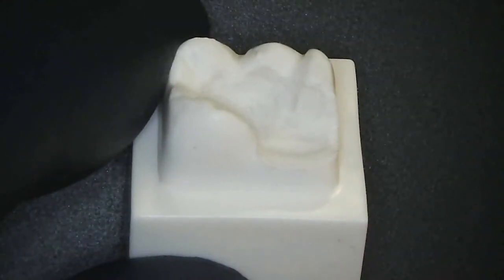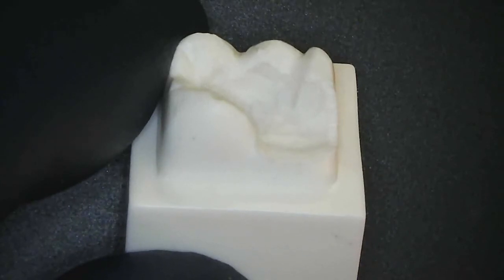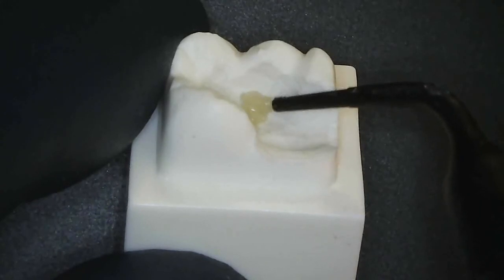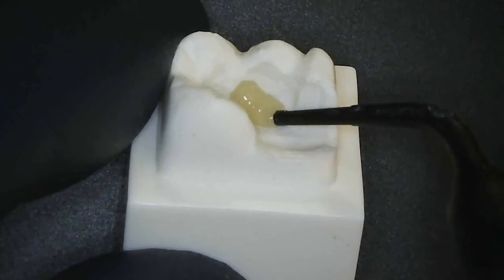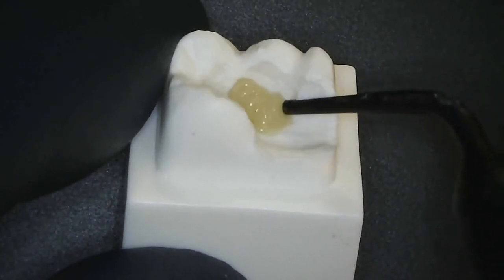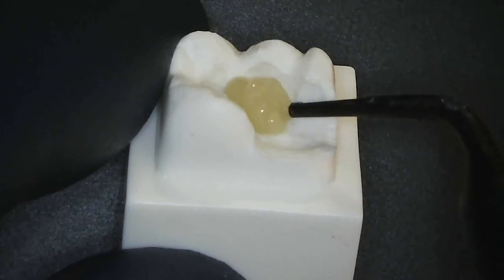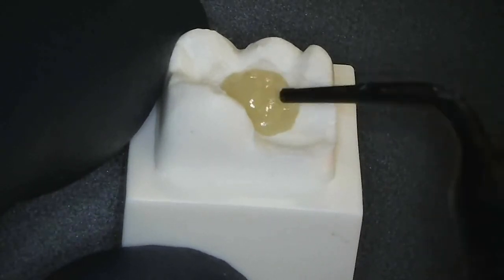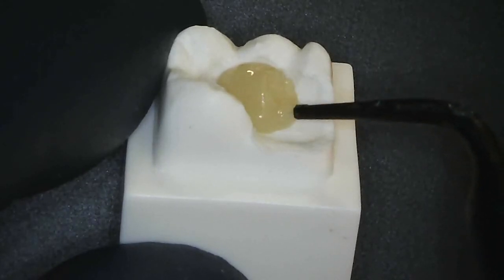The last thing I'd like to show you is a product that can be used as dentin replacement and core material under large composites — this is Everex Flow. It's a glass-reinforced composite and tremendously strong. This is the dentin shade, and here I'm building up the internal aspect, replacing the dentin of a tooth that will eventually get a crown or a large composite. You can also see the stackability.